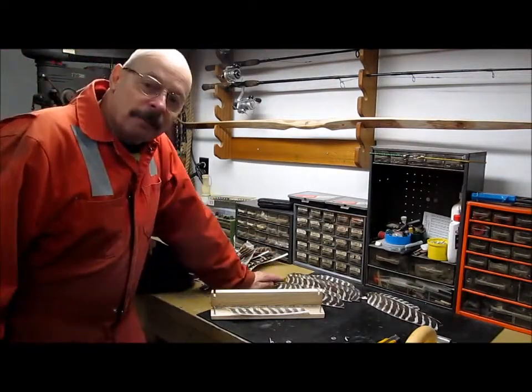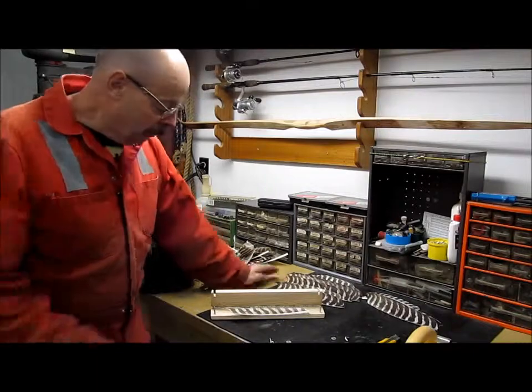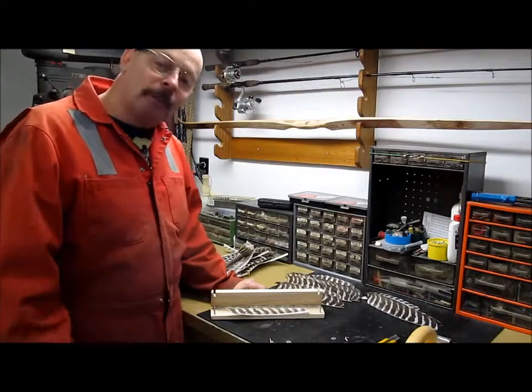Hi guys, today I decided to make a video on preparing my feathers for fletching. I made this feather grinder yesterday and I'll show you the process.